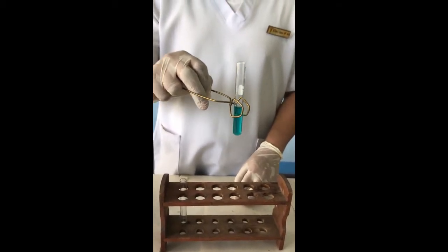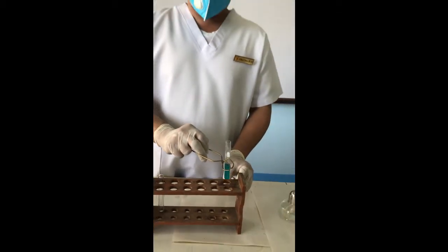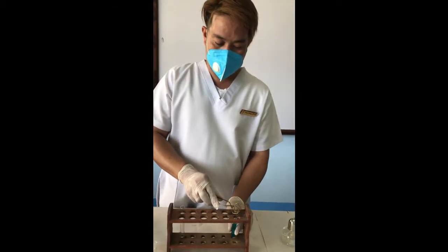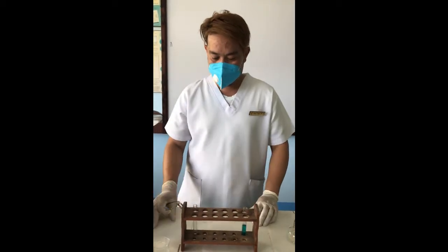If the urine color is yellow, it contains 1% sugar. Orange means 1.5% sugar. If it is brick red, it is 2% or more.